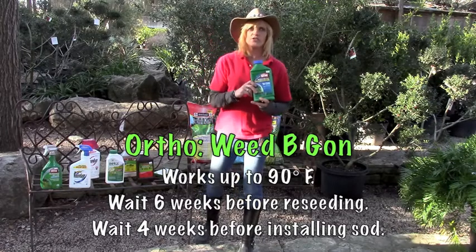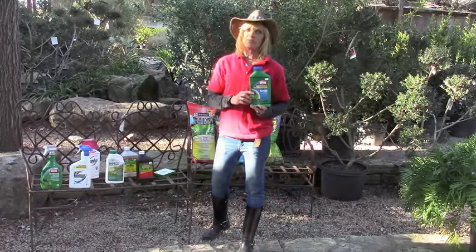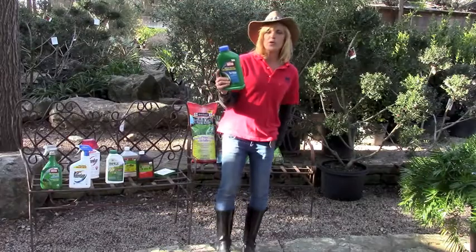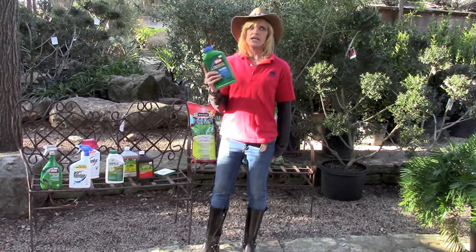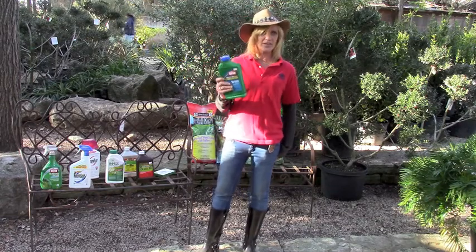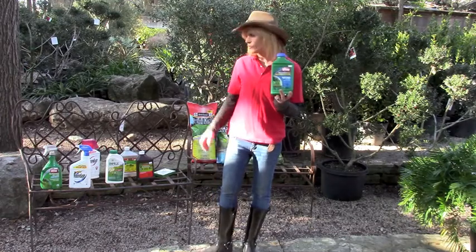This product is also a killer for broadleaf weeds. We can use this into the summer up to about 90 degrees. If it starts getting too hot in the summer, you're pretty much out of luck on most herbicides without damaging your lawn. This particular product is going to want you to wait six weeks to reseed, four weeks for sod. Think about your future plans when you apply these and make sure you read the labels. You don't want to use it around your existing trees and shrubs — it can be just as effective at hurting or damaging them as it can on your broadleaf weeds.